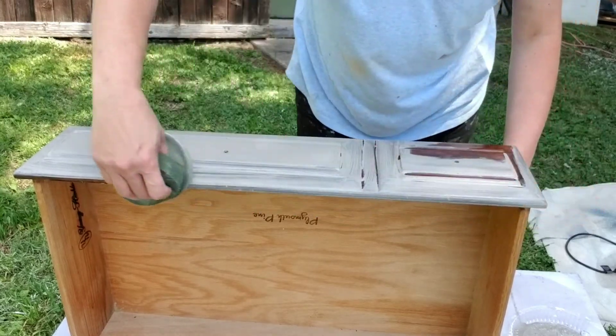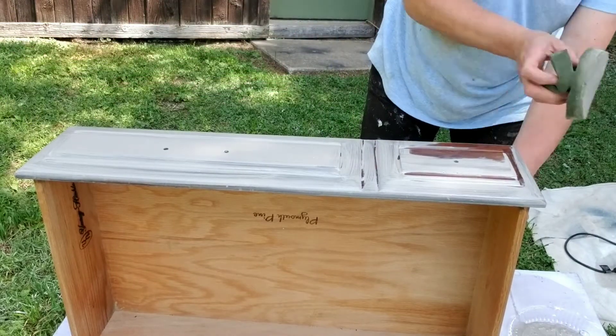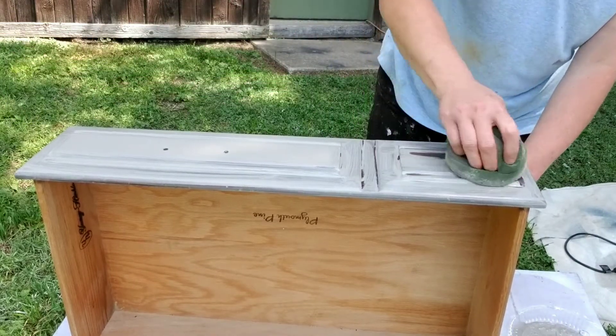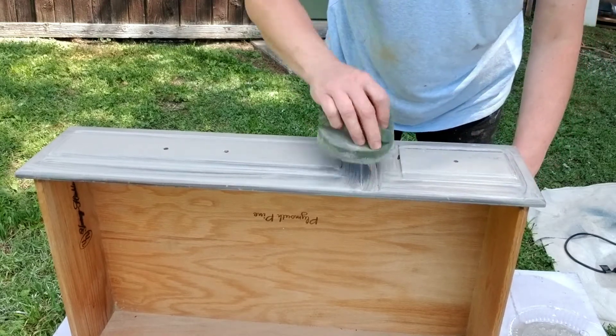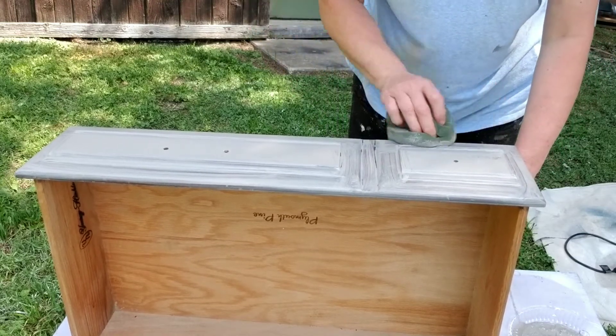This paint has a built-in primer so there's no need to do anything but clean. No sanding required, and it has a built-in top coat, so no wax to even mess with on this piece.